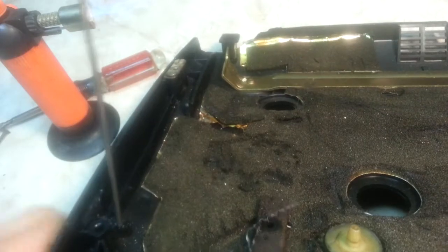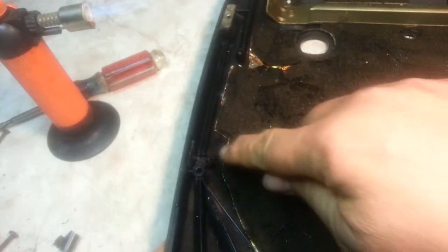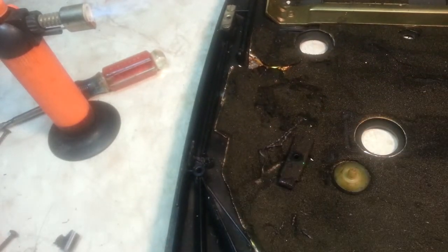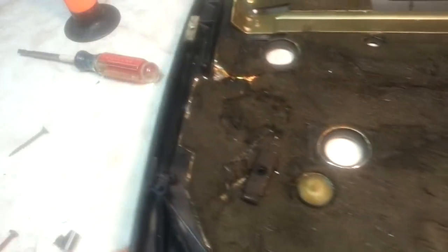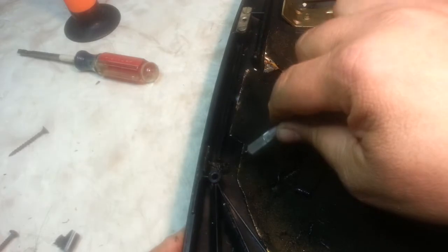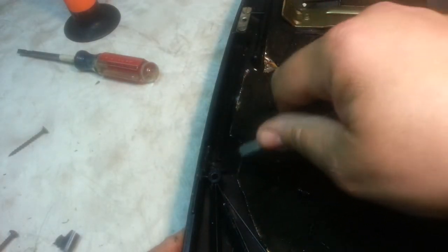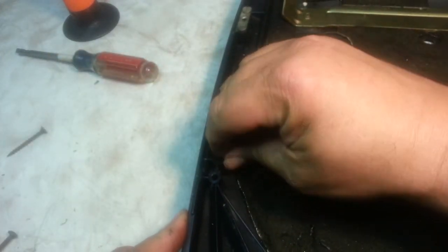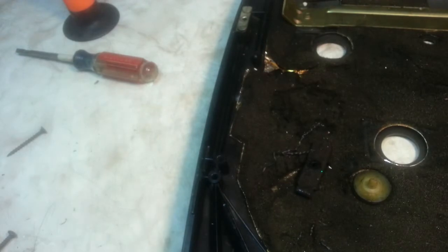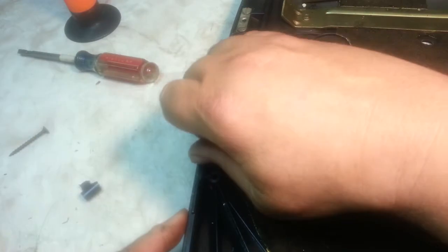You can pull the rod through like that. It doesn't leave any debris, but if there is a little bit, take a razor and just clean off the excess. You want that piece to fit flush. Okay, we're just about there, so we can pre-screw this in here.